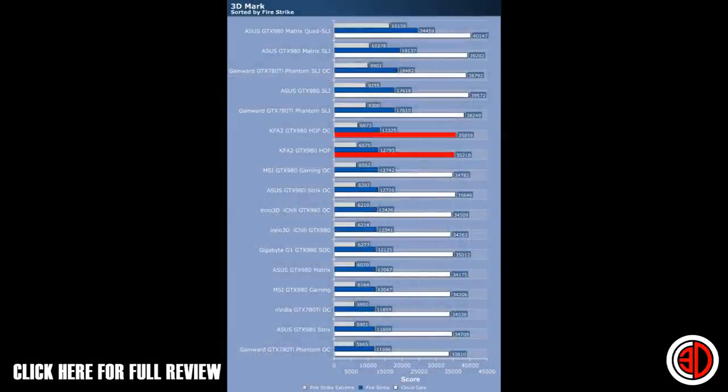Looking at the first of our graphs, starting with Fire Strike - you've got Fire Strike, Fire Strike Extreme and Cloud Gate. The Hoff is pretty much the top of all the single card results in that graph. I know we always get people asking where the AMD cards are - this is the top end of the graph, and there are actually none in that section. As far as 980s are concerned it's pretty much at the top, and anything above it is multiple cards - whether it's two 780 Ti's or 980 SLIs.